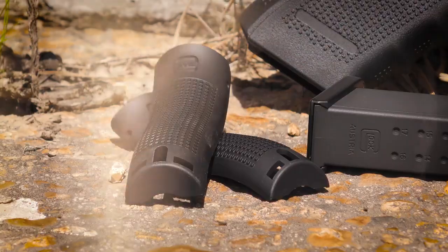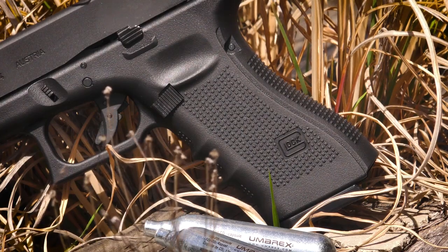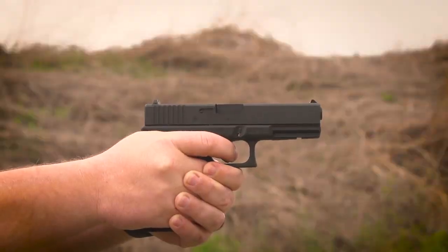This Glock 17 Gen4 air gun comes with extra back straps so you can customize it to fit your hand size. The surface of the handle of the receiver of the Gen4 air gun features an easily grippable textured profile.